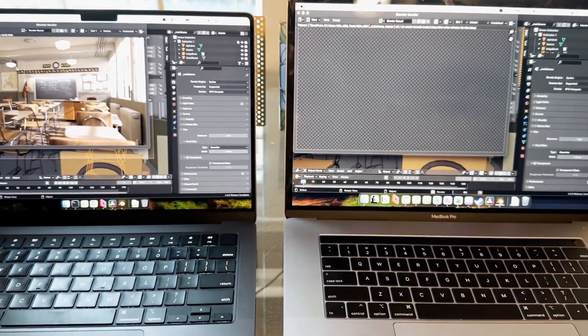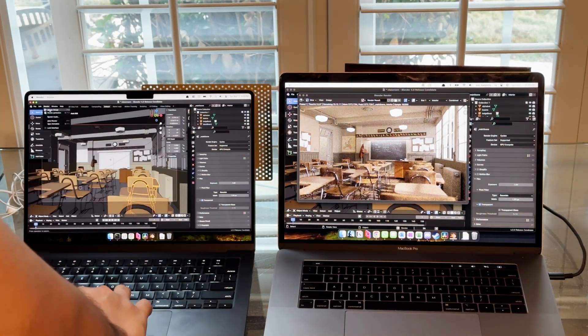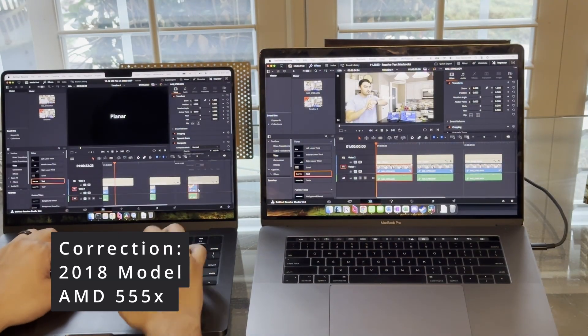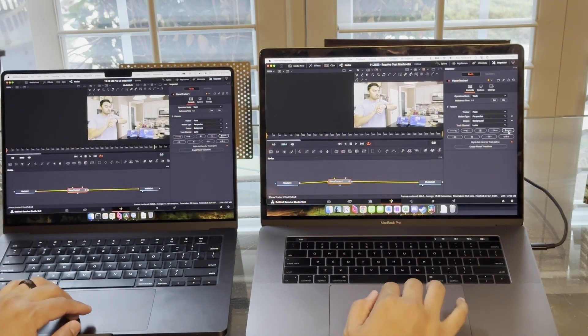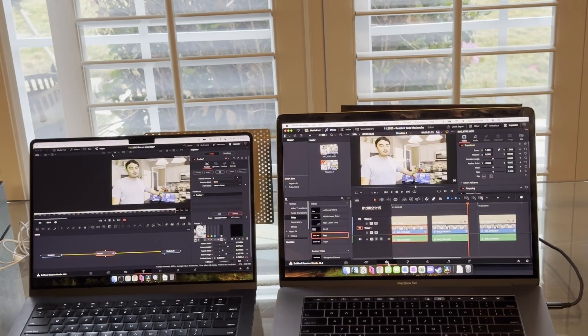Hey everyone, welcome to this video. If you're new to this channel, I typically just test out new MacBooks when they're released. I have the M3 Pro 18-core 14-inch and I'm testing it against the Intel i7 with AMD 55X. This one was originally released in 2016. In this particular video, I was testing out Blender and then Resolve. Let's go right into the Blender results.